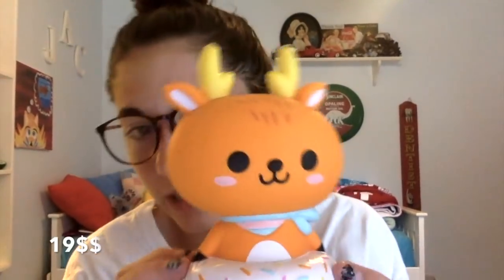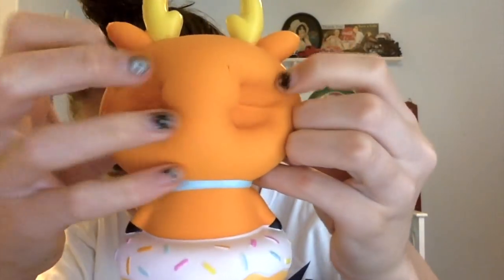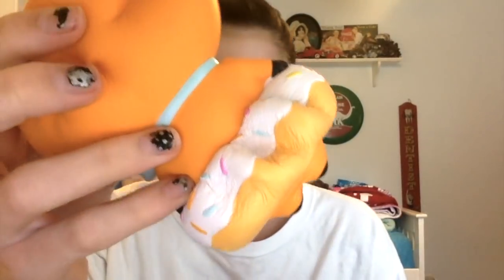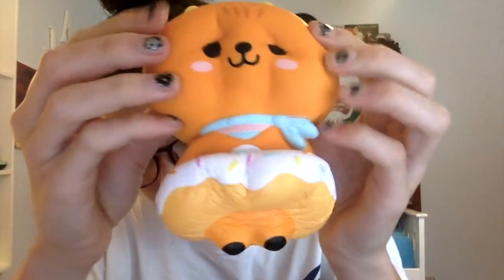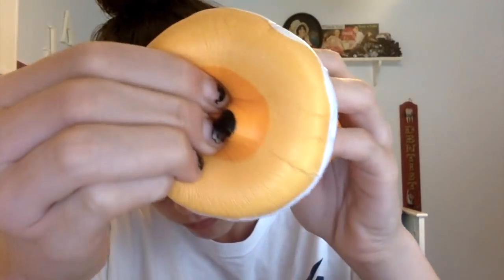Next we have this deer in a doughnut — it is super duper squishy. Sorry about the lighting, it's kind of late in the day. The licensing info is on the bottom, right there — it says 'Pea Sweet.'